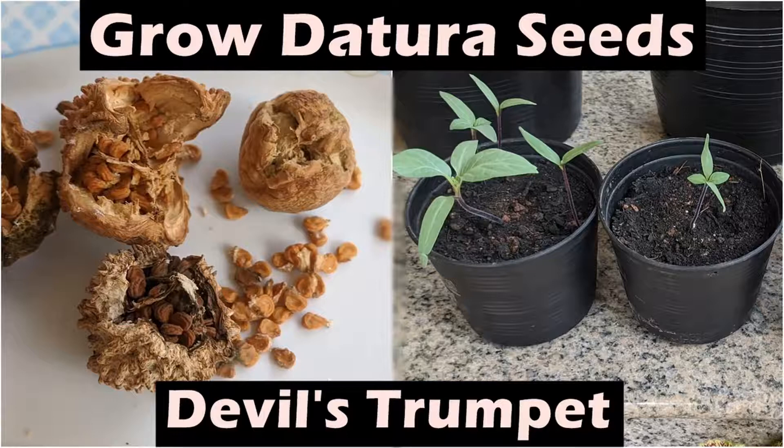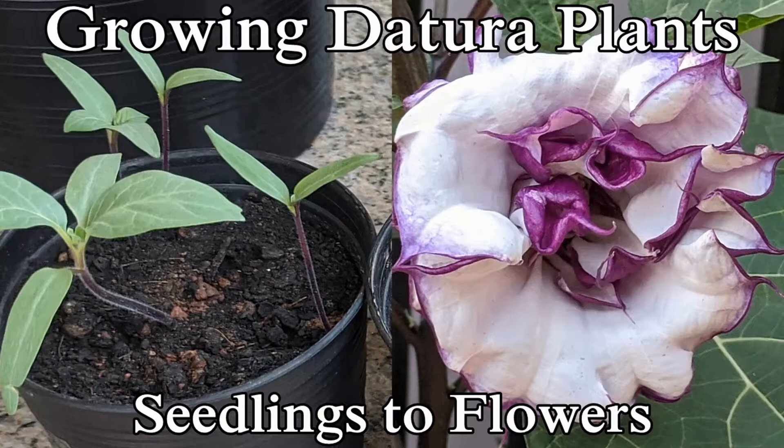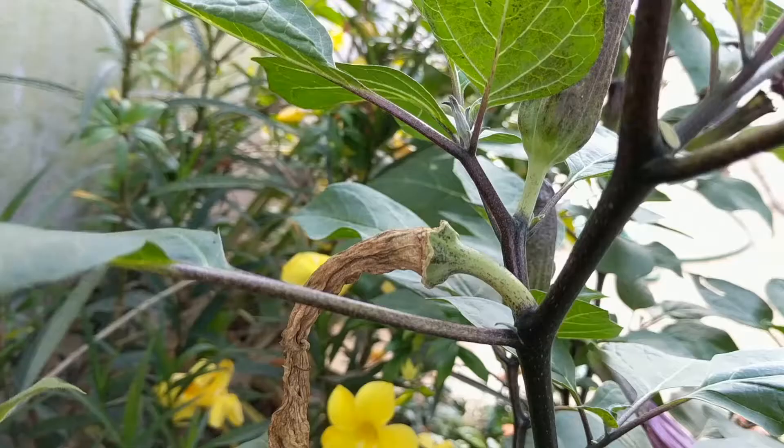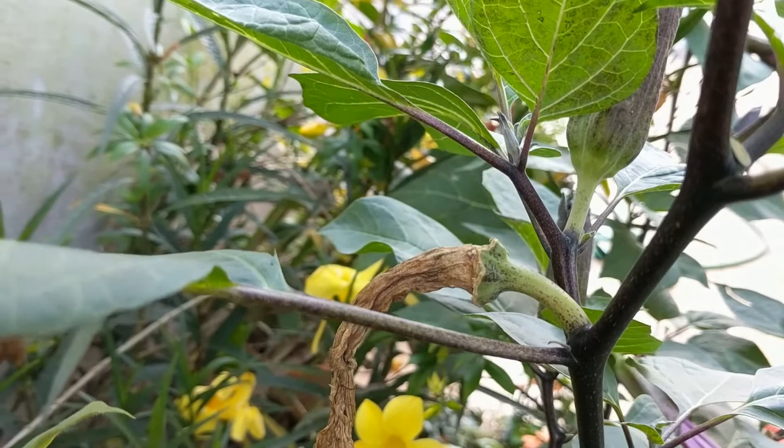In the first two videos of this series, I showed how I grew Datura seeds from fresh seed pods and then how the seedlings grew until they flowered. You can find these from the Datura playlist in the description below.